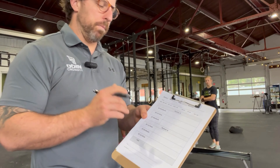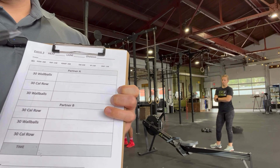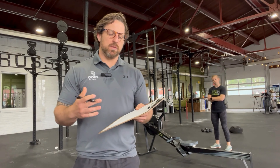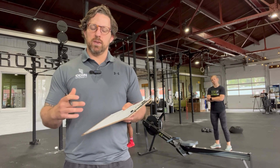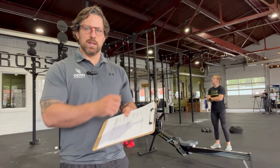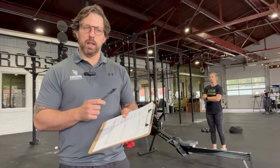Before we go over the standards, a couple of things on wall balls. They are going to tell you what division they're in — whether it's male-male RX, male-female RX, etc. For each division there is only going to be one single wall ball. In the RX division, male-female teams are all going to be using a 20-pound ball. In the scaled division, male-female teams are going to be using a 14-pound ball. Males will always be going to the 10-foot target — the high target — and females will always be going to the 9-foot target.